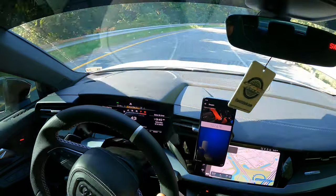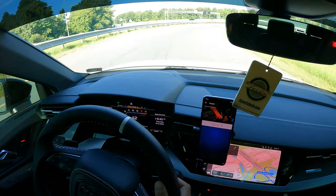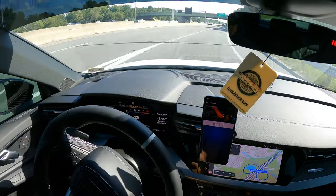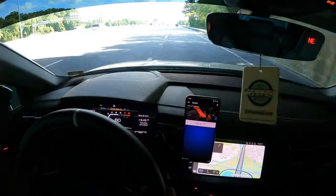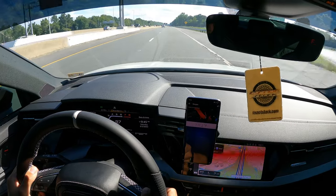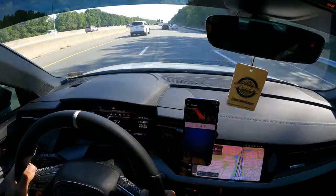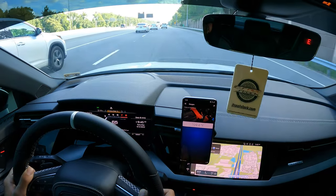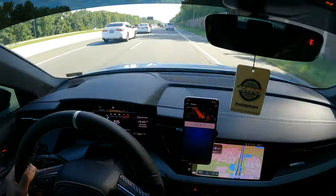Alright, one more pull since I missed my exit and there's no traffic. Merging onto I-64 West, going from third gear, about 40 to 100 miles per hour. The highest I saw there was 112°F and it's 83°F out, so yeah, 30 degrees over ambient — that's very not good.